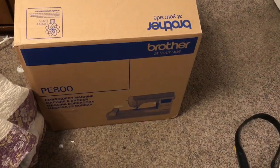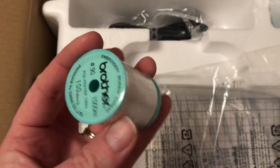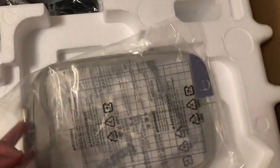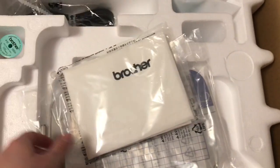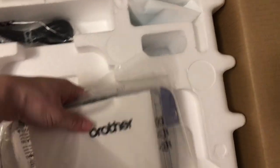This embroidery machine comes in a box like this, and I'm going to open it up. Forgive my camera work, I'm using my phone. When you open it up, you will see that it comes with white thread, 100% polyester, and it comes with a power cord. Here's the hoop and the grid that goes in the hoop — that's a 5x7. There is the cover that you put on top of your machine. And there is a white pouch on the top right that has all your bobbins and screws and stuff to adjust tensions or whatnot.